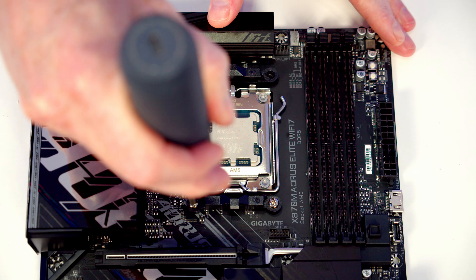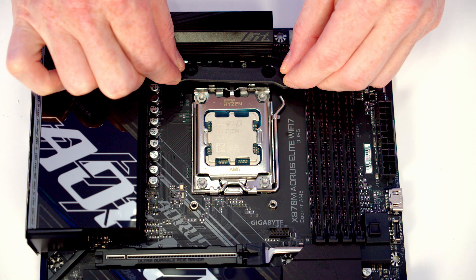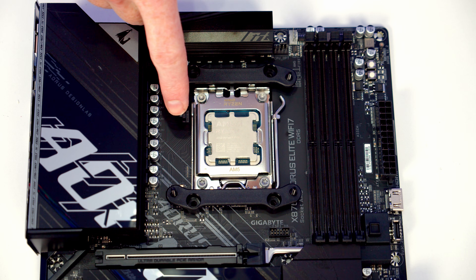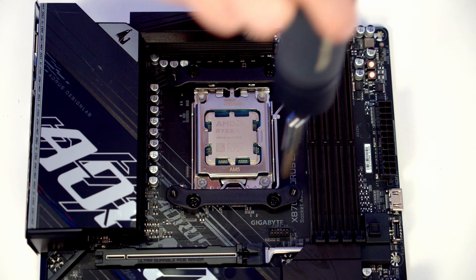To install the bracket for the CPU cooler, we're going to need to remove the stock clips that are each held on with two screws. Then we've got one of these brackets to go on at the top and one at the bottom. Importantly, you're going to want to install the standoffs here towards the middle of the motherboard. Then you're going to secure it using the four screws that came in the bag with the bracket.